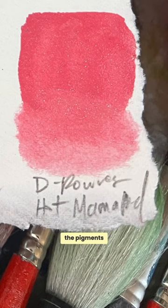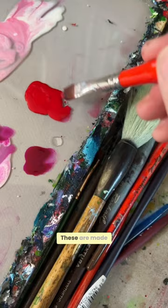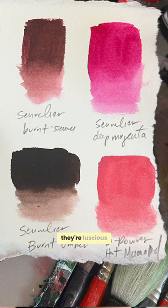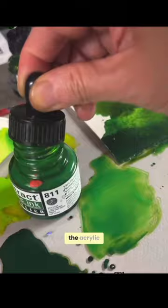These are my favorite acrylic inks. These are made by Sennelier, and they are called Abstract Acrylic Inks. Super rich — they're luscious. You can see when you put the acrylic paint on your palette, it makes a nice plump bubble of ink.